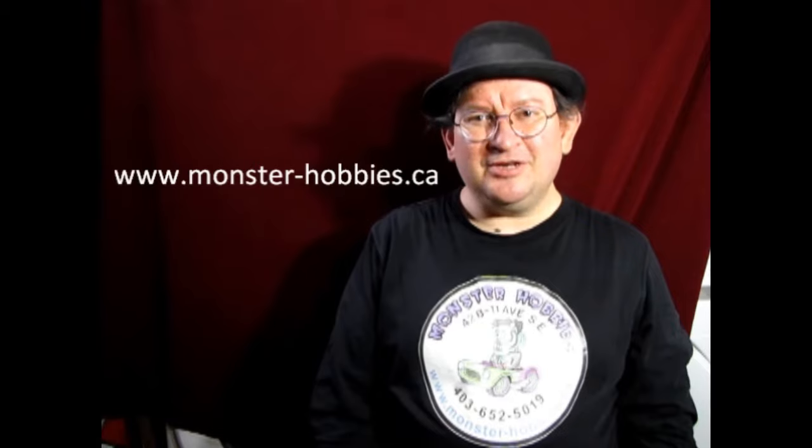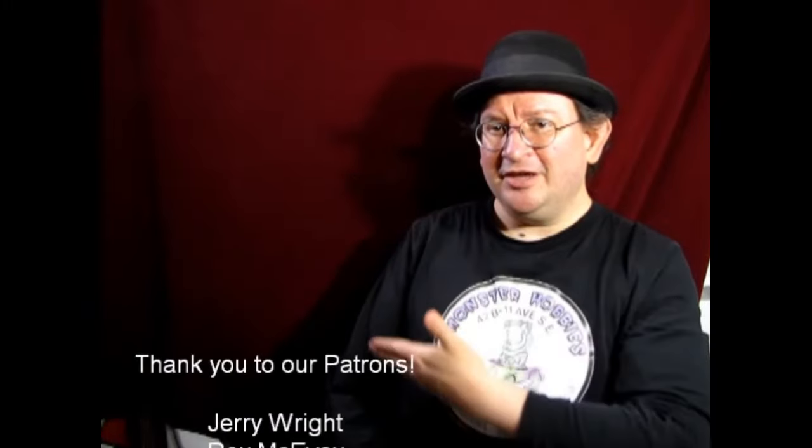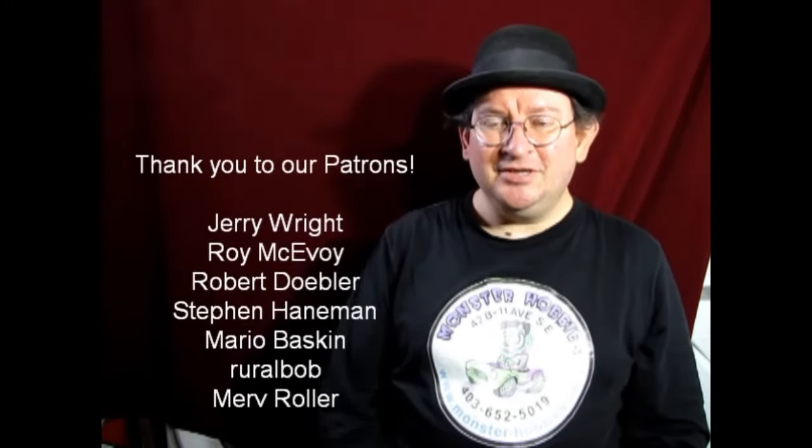Well I think that brings another great video to a close. It was real fun making it and I hope you all learned something from it. If you have any questions don't forget to leave those down in the descriptions below. If you enjoyed watching these videos don't forget to like, subscribe, and share. Pound the notification button so that every time I make a new video you are the first ones to see it. If you'd like to shop with us at Monster Hobbies, check out our web address www.monster-hobbies.ca. If you want to support us on Patreon — YouTube does pay us but it's sort of up and down based on views — visit our Patreon account. Thank you all for your support over on Patreon. Again, share great stuff with us on our Facebook page, and until next time everybody, happy model building!